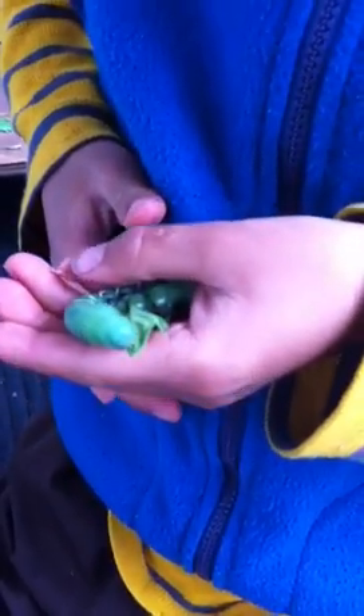They have little antennae that help them move their food to their mouth — it's very cool. He's going to start eating after a bit; doesn't feel like it right now, but he's going to.